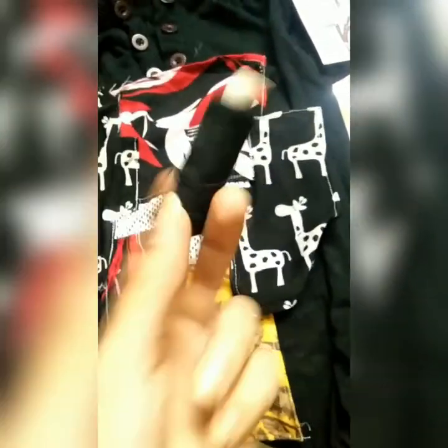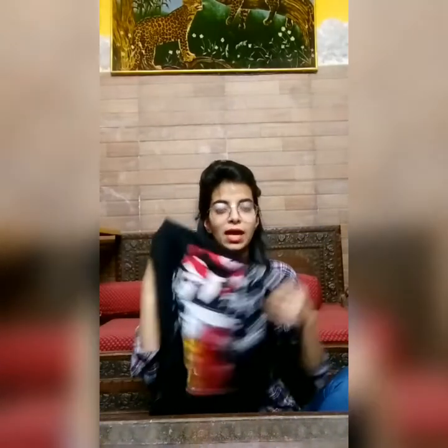I stitched them with the help of spool thread and needle. So now we are done with the stitching part. As you can see here, I have stitched all these by hand, and this is the final outcome which I got from this technique.